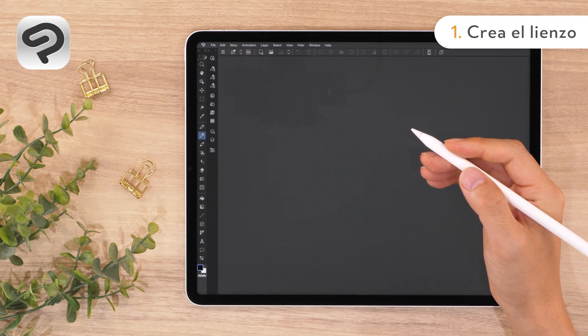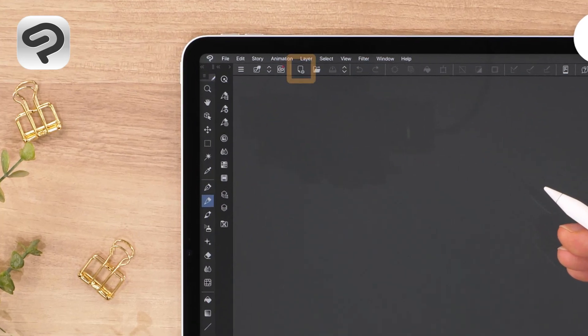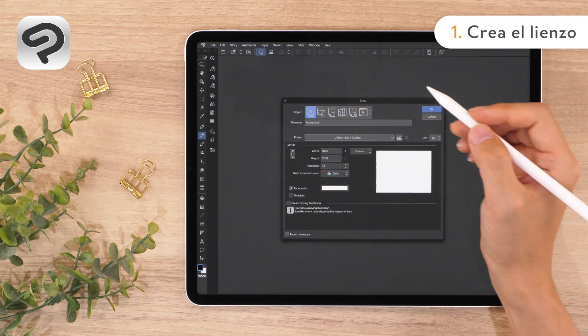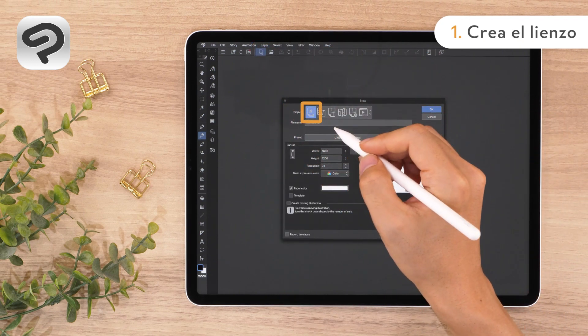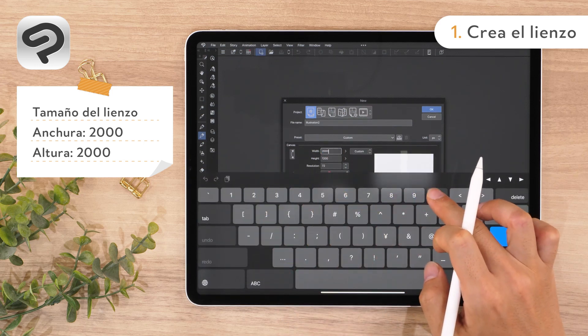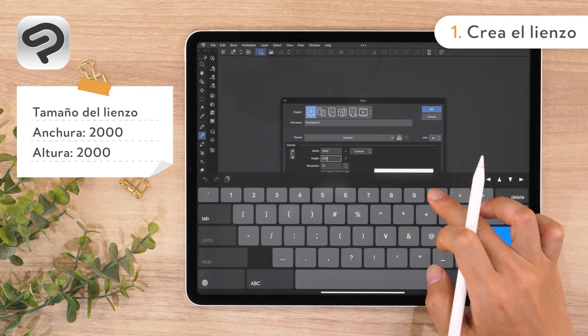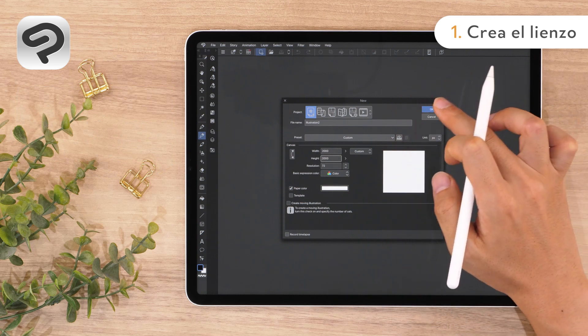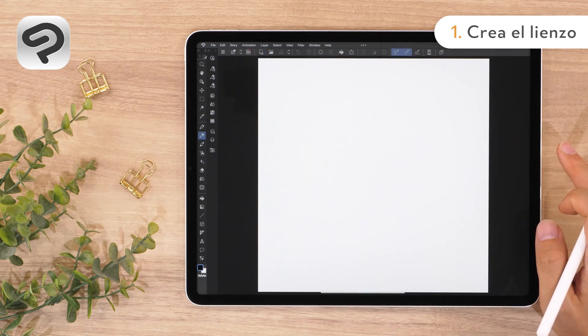First, let's create a canvas to draw on. Tap New from the command bar. Then set Project to Illustration and enter 2000 for both the width and height. Tap OK in the upper right corner to create a square canvas.